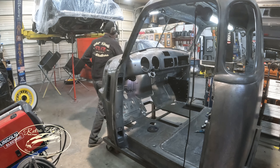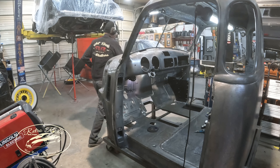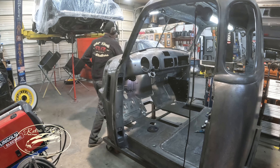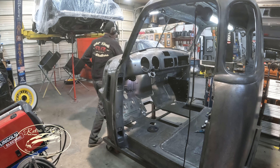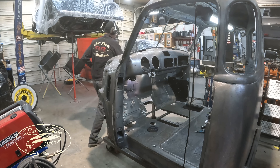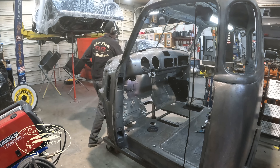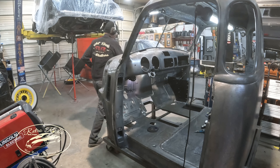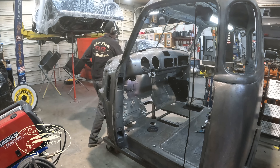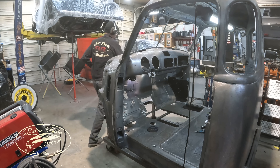The floor is in rough shape, obviously. We got new toe boards, but the game plan is — you already got the seat frame removed — we recreate this up to the toe board, all in one piece. And then we can do some bead rolling stuff in it. And then just like Javi's firewall there, where it's recessed and wider. This one obviously is for a six-cylinder; we're going to be sticking an LS3 in here, so I want to open that up a little bit and set the motor back.